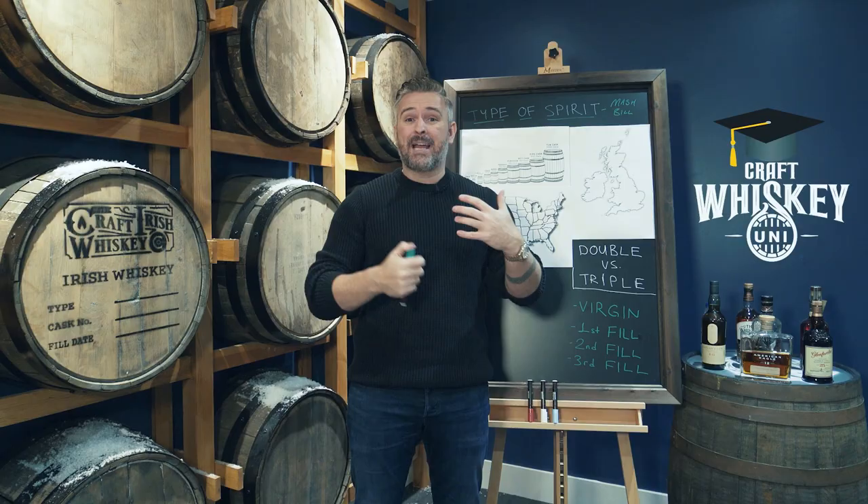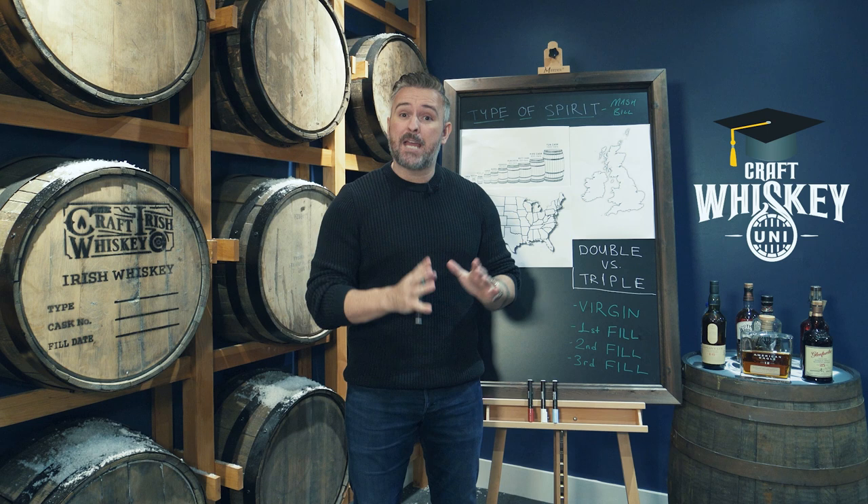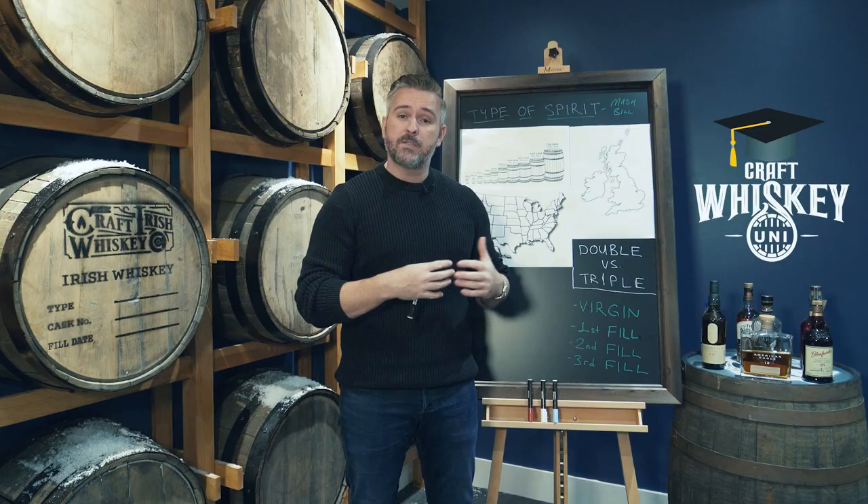So that is a video on how to read a whiskey label, how to know what an age statement really is and what it truly means. If you like the video, please smash the like button and subscribe. If you have any questions, hit the comments below — we're happy to answer all questions. I love to interact and get to know the people watching these videos and give you guys what you're looking for. We'll see you next time.